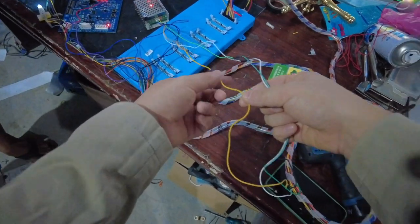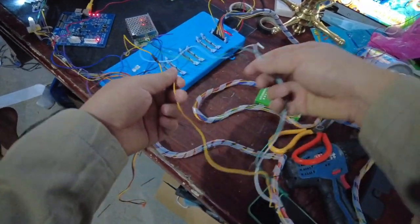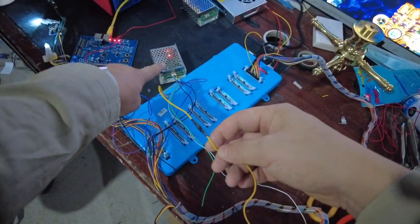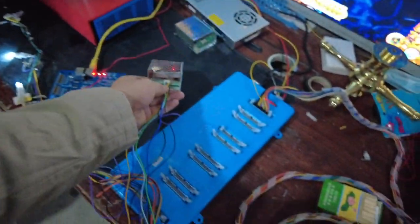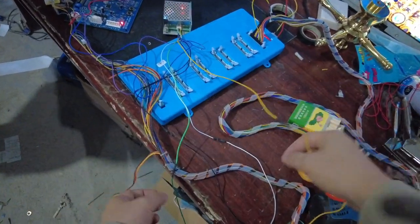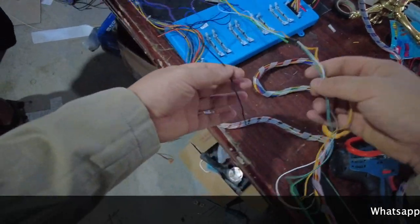Let's go to the third cable of the silver boxes. The yellow cable is 12 volts. On our harness there is also a yellow cable — it's 12 volts on the silver boxes and 12 volts on the harness. Let's go to the connectors on the silver boxes to see where the cable connects. The fourth cable is yellow — it's 12 volts. On our harness there is also a yellow cable. So yellow connects to yellow, no problem.